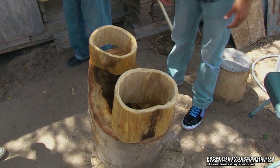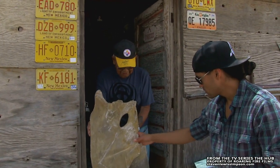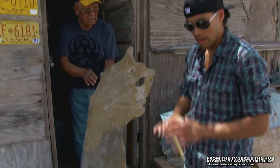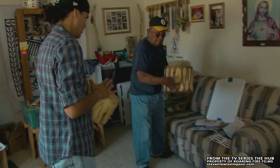We grew up here — I have four sisters and one older brother, and two of them we lost. The cowhide has to be soaked overnight and kept wet. Once you finish, you just set it out in the sun and let it dry, and that's it.